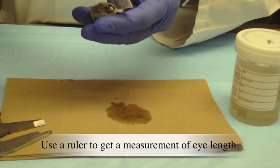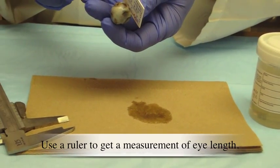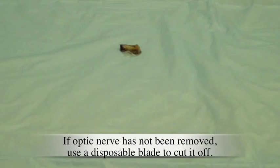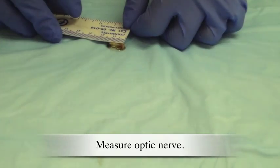Use a ruler to get a measurement of eye length. Here the optic nerve has already been removed. If the optic nerve has not been removed, use a disposable blade to cut it off and measure the optic nerve.